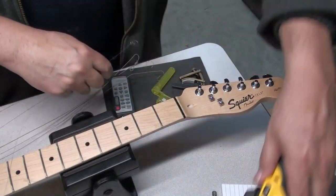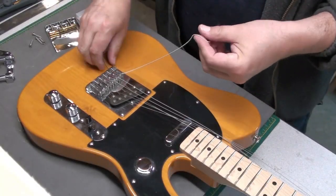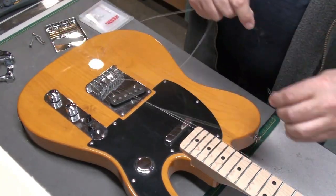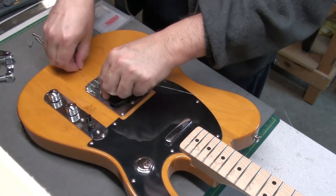I'm pretty sure we can get something to work here. I was going to try and reuse the existing strings for the setup, but they were cut too short once the Bigsby was installed, so I just have to put a new set of strings on.